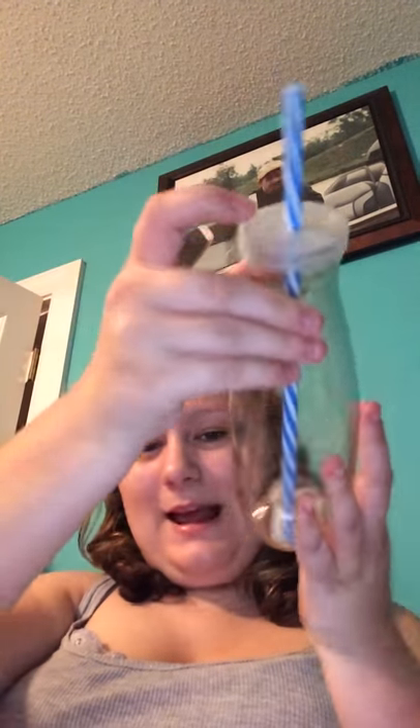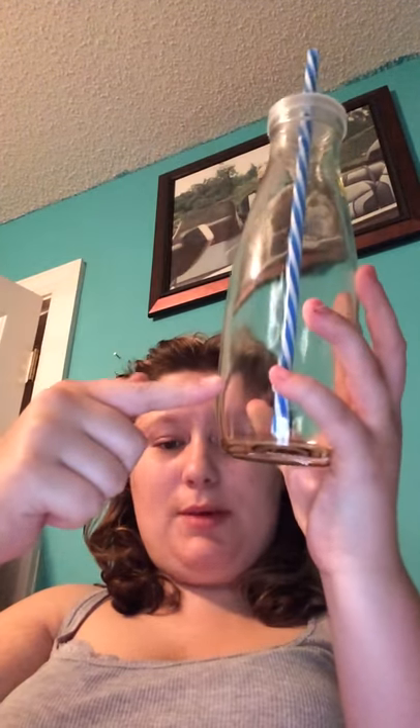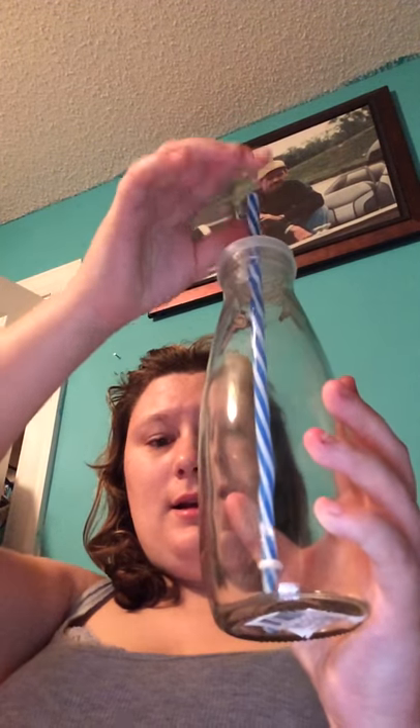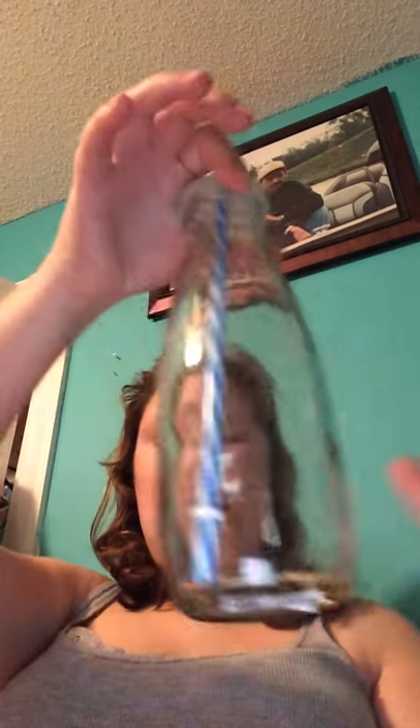I also picked up two of these glasses. These are like milk bottle containers that the old milkman used to use. It has a plastic lid and a plastic straw with a rubber stopper on the bottom. The hole for the straw is so tight around the straw that you can't hardly move it, and the lid is also pretty sturdy. The glass itself is actually glass.